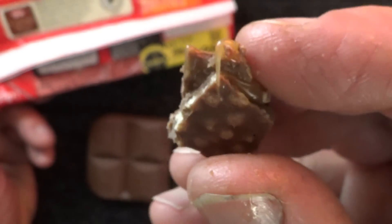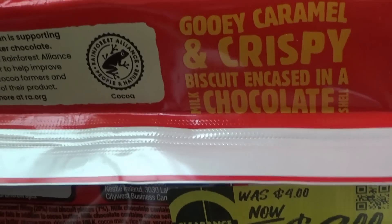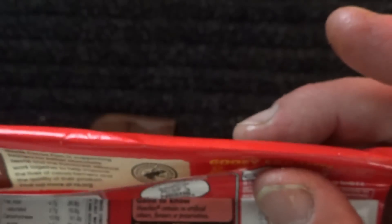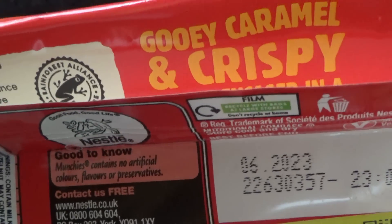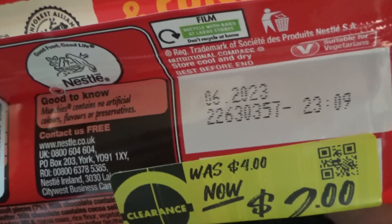There's some gooey caramel coming out of that biscuit — gooey caramel and crispy biscuit encased in a milk chocolate shell. I got these during June at the Recheck Shop. The expiry date is June 2023.